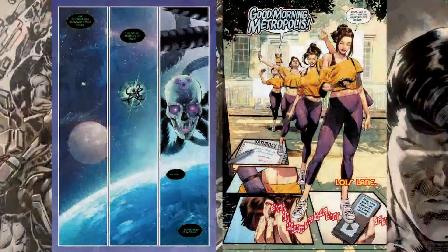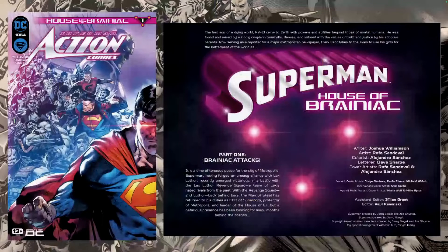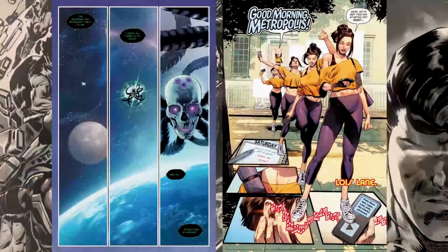As long as you know who Superman and Brainiac are, you can probably just jump right in on this one. Let's take a look at some of the preview art so you can see what I'm talking about. You get a little bit of a summary here of what's been going on previously, which is some of the stuff I already talked about, and then we jump right in.